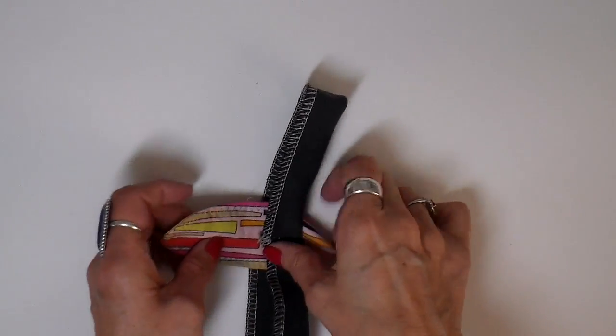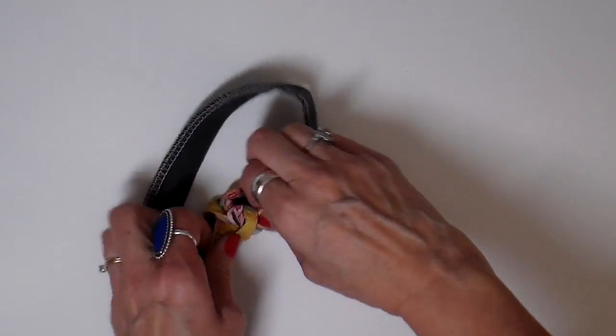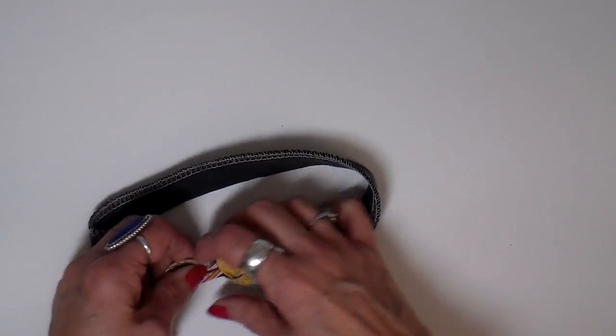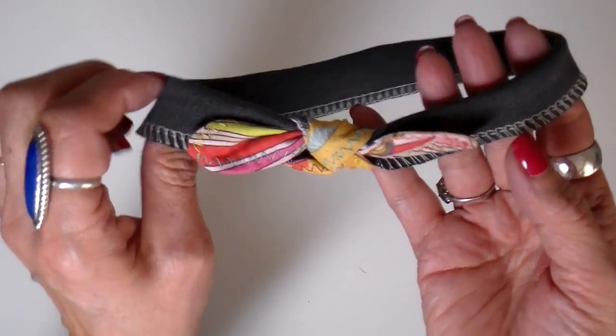And it's as simple as just tying it on. I do give it a little twist here so that both sides of the fabric show, and then pulling it tight. And there you go, that's it.